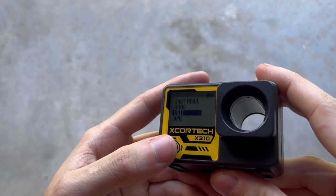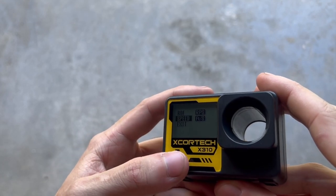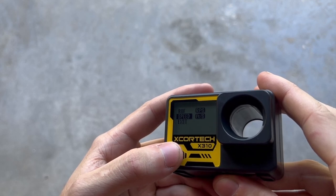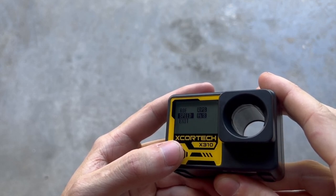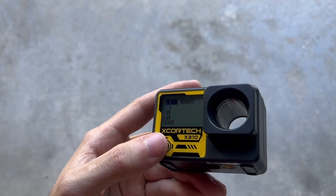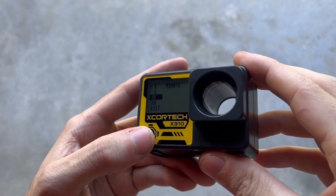Further down is the units menu. You can change rate of fire to either rounds per second or rounds per minute. Below that is speed — you can change that from feet per second to meters per second. One more down is auto power off; I have it set to 1 minute, meaning the device will turn off by itself in 1 minute. You can also set it to 5, 10, or 30 minutes.